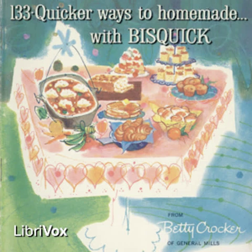Dress up your biscuits 10 ways. For bacon: add a third cup crisply cooked diced bacon, serve with scrambled eggs. For cheese: add a half cup grated sharp cheese, serve with veal steak and vegetables. For chives: add a quarter cup finely chopped chives, serve with wieners and baked beans. For curry: add a quarter teaspoon curry powder, serve with chicken casserole fruit salad.